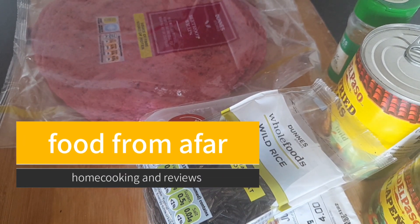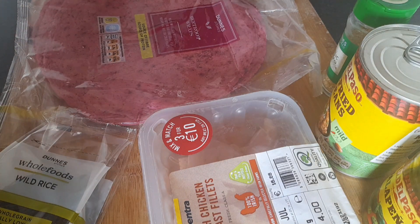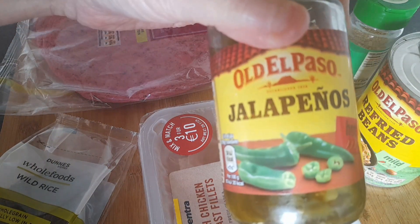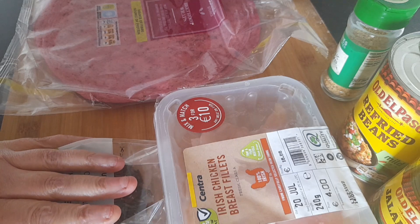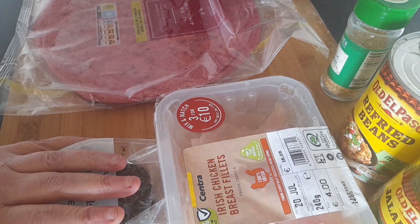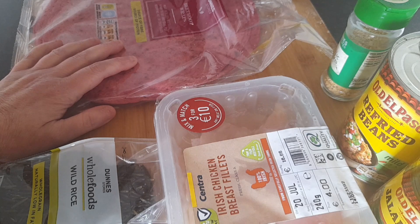Hello and welcome back to my channel. Today I'm going to do a burrito — I've never made one before, so this is my first time. I'm going to be using wild rice beetroot wraps, refried beans, jalapeños, and chicken breasts. I'm also going to do a salsa which will be onions, tomatoes, and jalapeños. I won't be using guacamole or sour cream because I don't like avocado and I'm not really into a lot of dairy products.